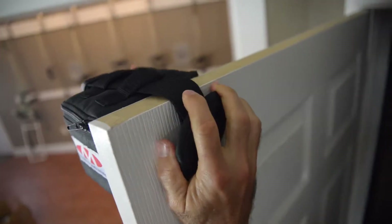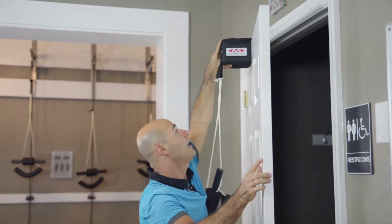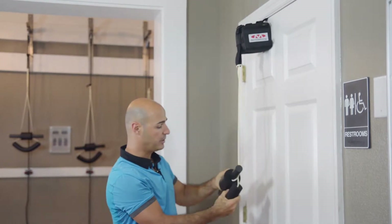You want to make sure that you get this tab behind your door, and you want to slide it as close to your hinges as you can. Then you're going to close the door on it, and you're going to get a nice little lift away from the door, and your unit is going to sit this way.